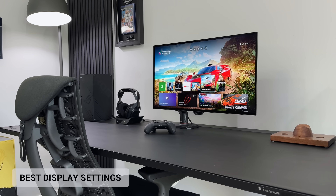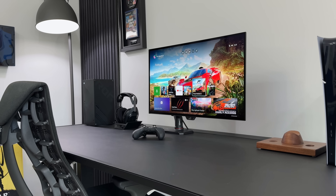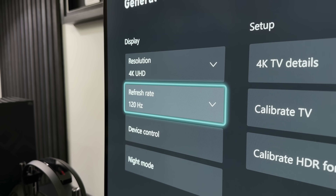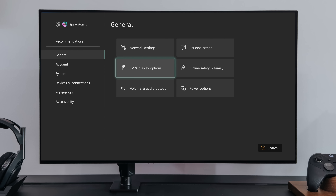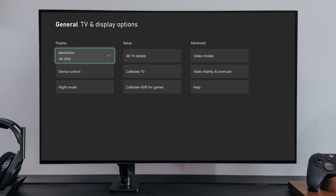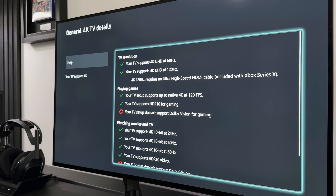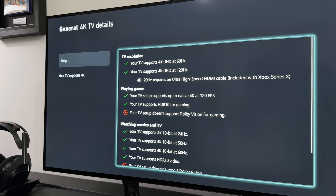So whether you're using your Xbox with a TV or a monitor, you might want to make sure you're getting the best picture quality from it. Now by default this should be set up correctly, but it's always worth checking you're getting the full resolution and frame rate your TV can support. Head over to General and TV and Display Options, and you can check that both 4K and 120Hz options are available. If you're not sure what your TV can handle, hit the 4K details button and it will tell you what you're able to see. If your TV allows full 4K and 120Hz, you'll want to enable both of these on the console.